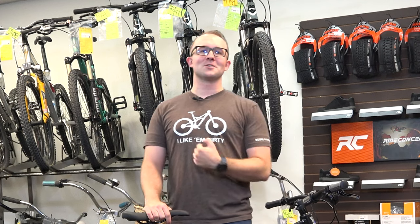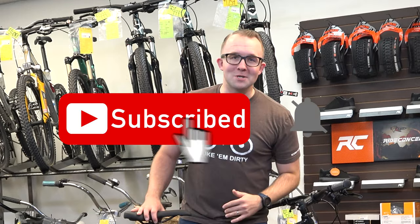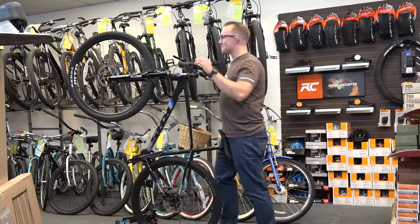One last thing — click on the link in the description below and get yourself one of these awesome 'I Like It Dirty' mountain bike t-shirts that we make. Make sure to subscribe to our YouTube channel, like this video, leave a comment — you know what to do — and go for a bike ride. We'll see you on the next one.